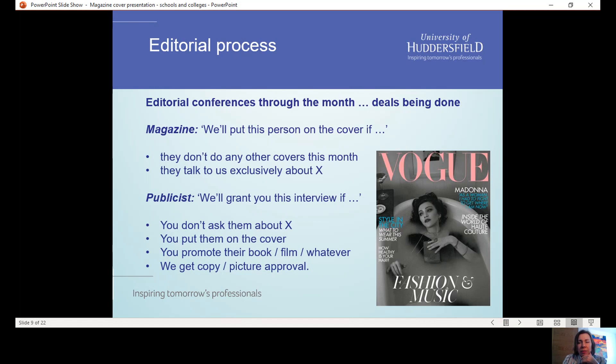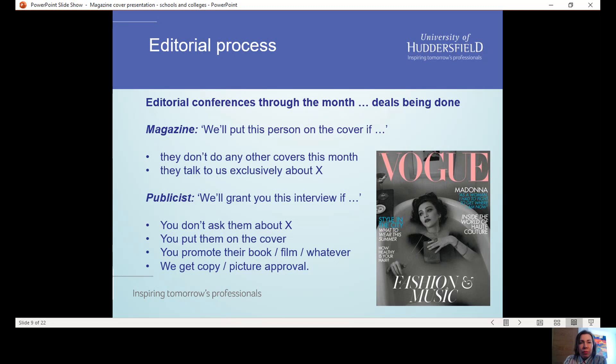Sometimes there are deals being struck like this. Within the editorial team, a magazine might have an idea at the start of the month who's going to be on the cover and they might get a better offer, so that might change partway through the month. These things are always very movable.